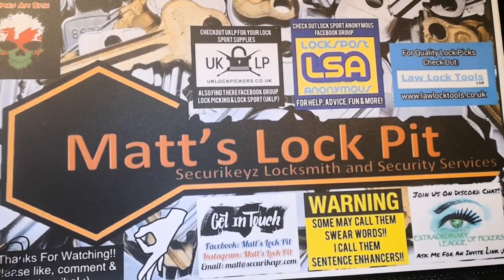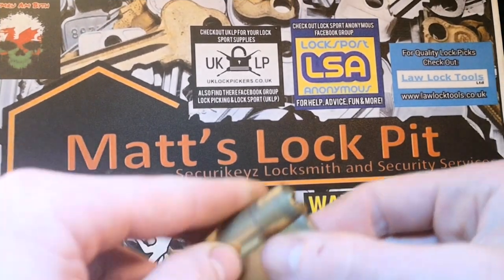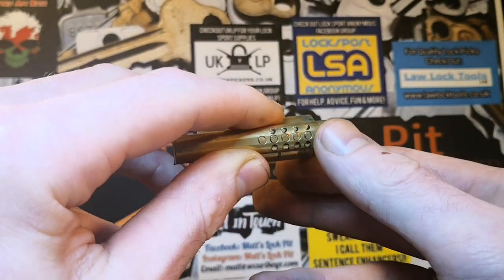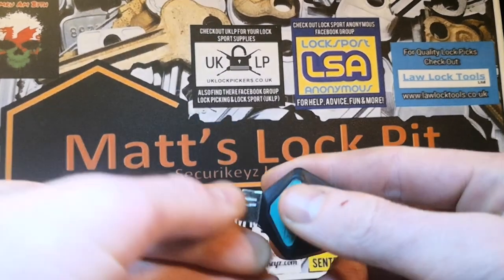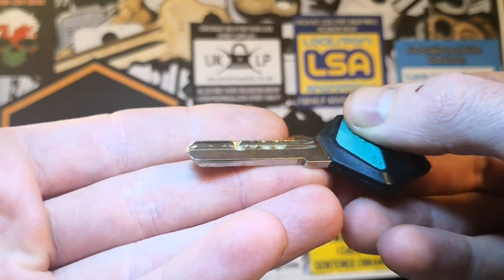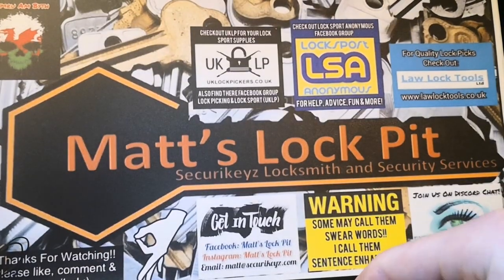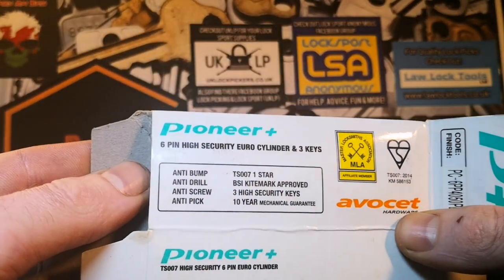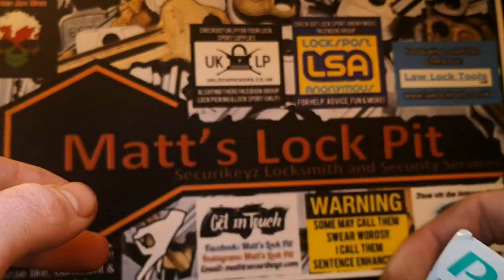Hey everyone, welcome to Matt's Lockpit. Today's video is going to be a bit of picking. What I've got here is an Avocet Pioneer Plus dimple lock — there's the key. Quite a reasonable bit on the key, got a few highs and lows. It says on the packet of this lock: six pin high security euro cylinder. I think they've sold themselves a little bit short with that.